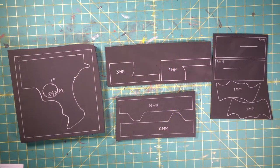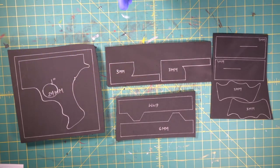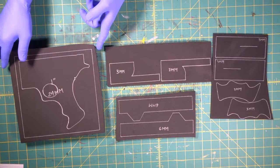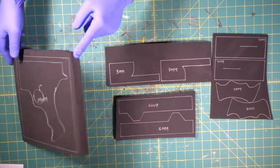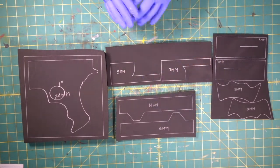So we're going to start the Joker's dart gun by doing the handle and the base — the bulk of the gun. Pretty simple stuff. We've got our template drawn on to our one inch piece of foam, our 24 millimeter. And we've got some three and some six also. So let's start cutting.